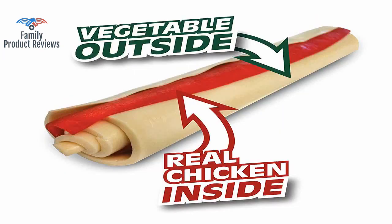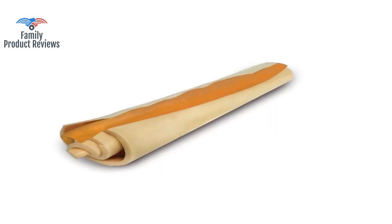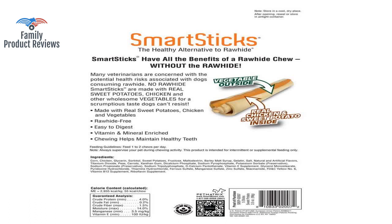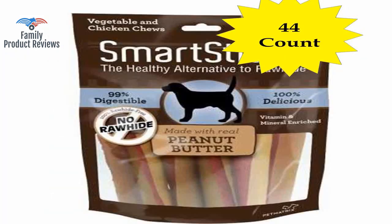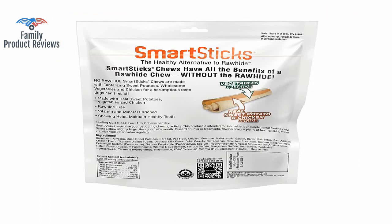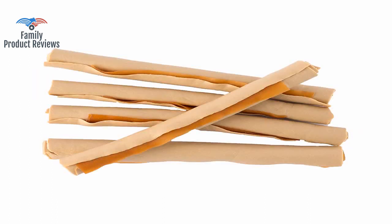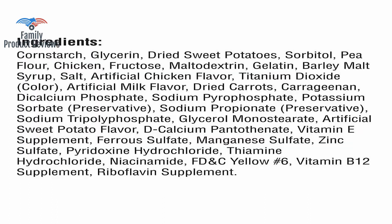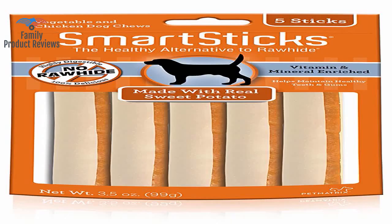Little one takes forever to eat his, and big one finishes his in under a minute. They love to pull the inside red layer out then eat the outside peanut butter part — not sure that's a whole lot better, but the ingredients all sound great. Every other chew with rawhide she spits out and won't go near again. Dogs seem to like the flavor, but they are very brittle so don't last long as a chew. Although they don't last as long as rawhide, these do not pose a problem to their stomach.